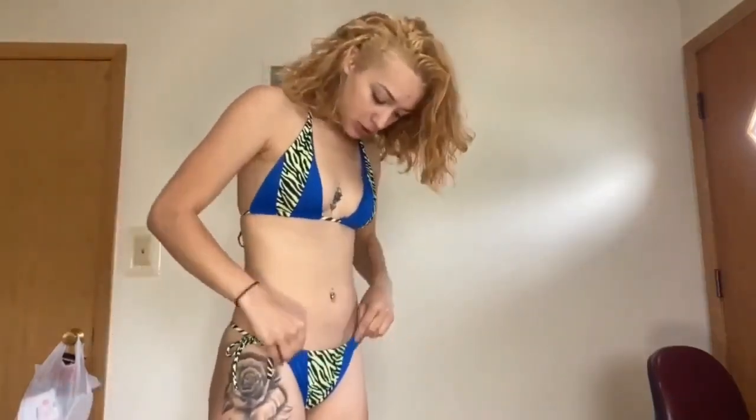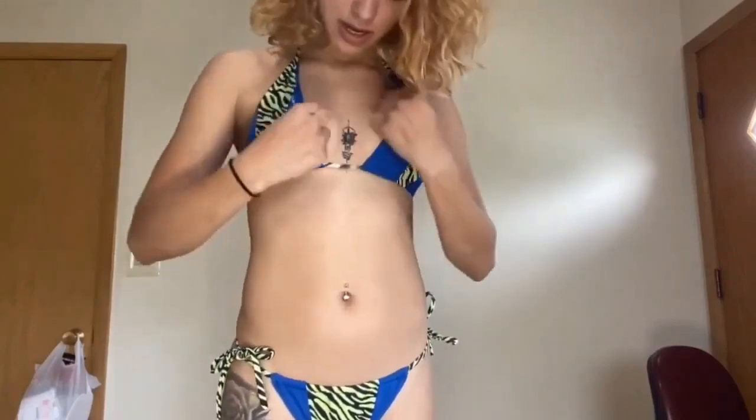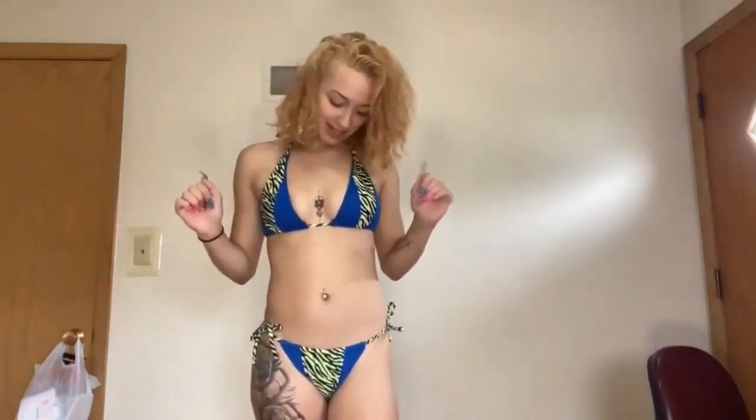So on to the next swimsuit — two piece. This one has ties and adjustable strings everywhere. The bottoms tie here and here, the top ties at the top and down here, and you can adjust the bust area to your preference. I would give this swimsuit a ten.